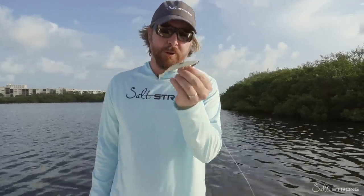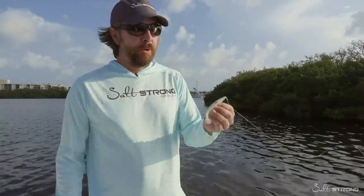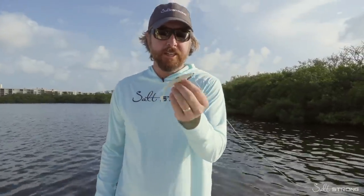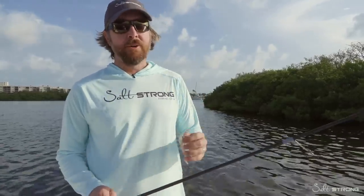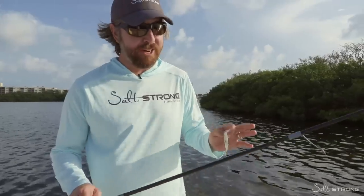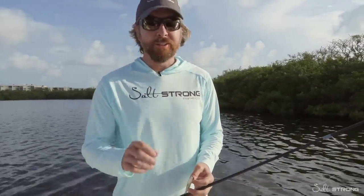In this video we're going to show how to use the Mulligan paddle tail around mangroves. We have some mangroves back here behind us. We're going to talk about some rigging tips and tricks, also some casting essentials that'll go from having very low odds of success to skyrocketing odds of success. Some small little tweaks can make a big deal.